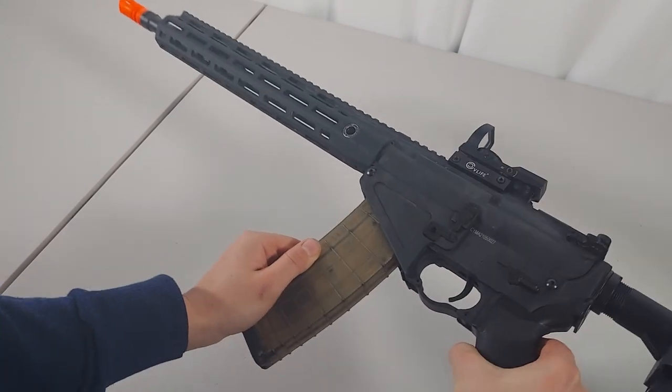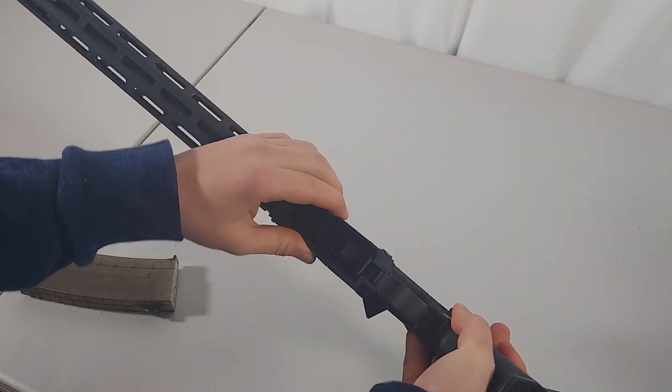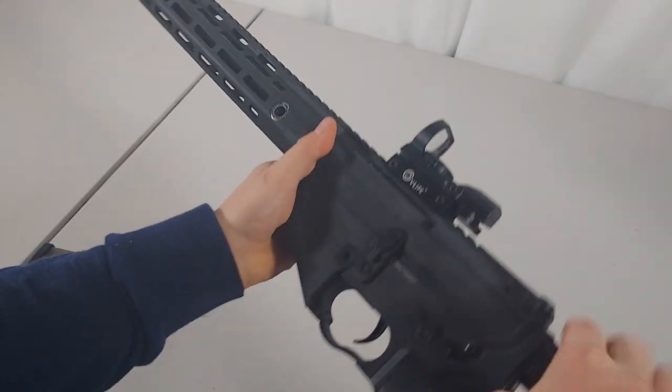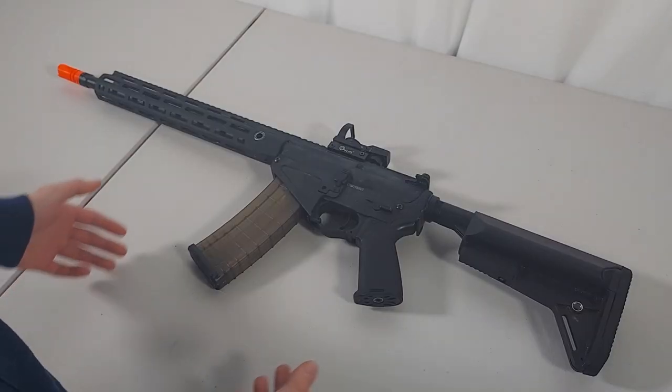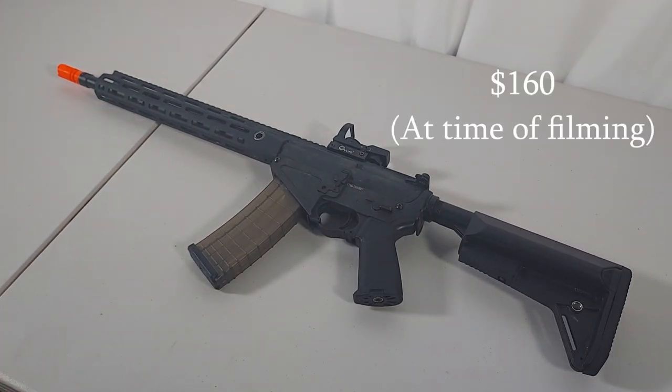The overall build quality is not the best. There's some rattle in the magazine, the magwell is a little bit flimsy, and it's kind of just all polymer — but it makes up for it in performance. It's definitely not the best gun you could take to the field, but it has really good value for only being $160.